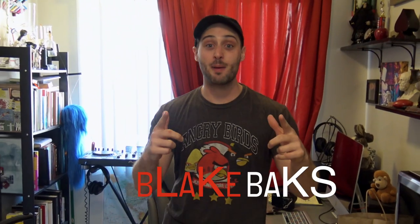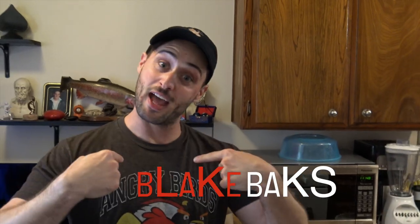Welcome to another edition of Blake Bakes, the show where your boy Blake Bakes teaches you how to bake. Today I'm going to teach you how to bake the best breakfast sandwich that you've ever had. Let's get to it, dude.